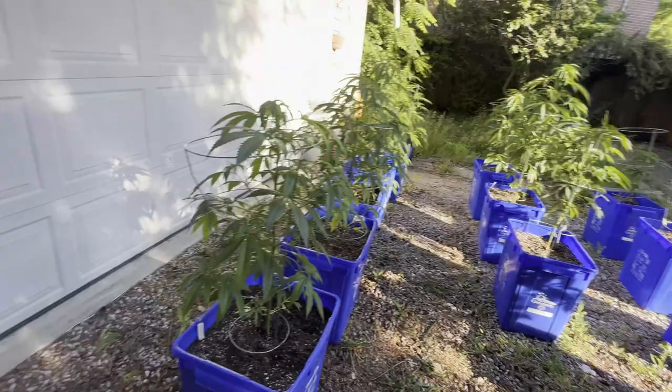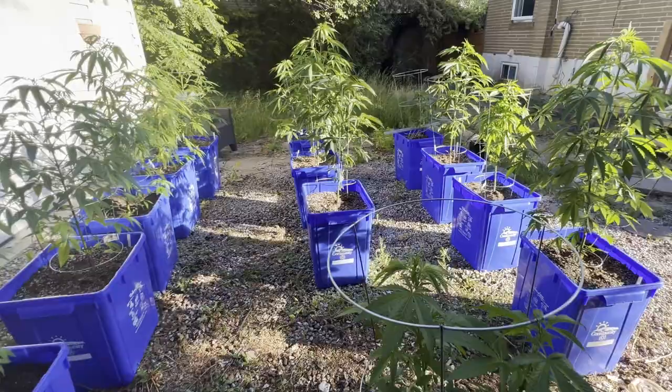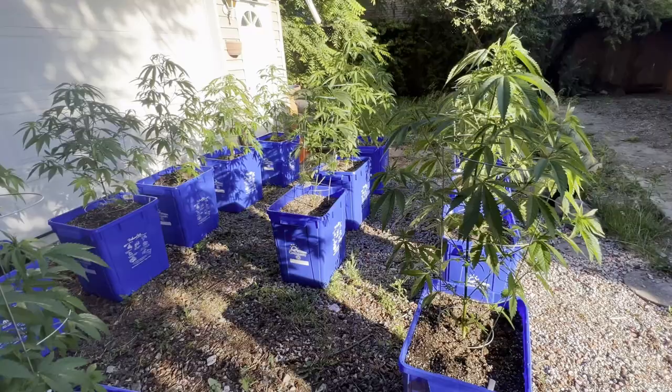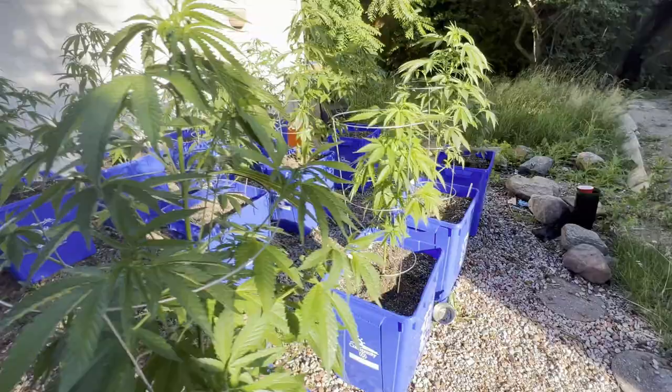It's a forest — we got a forest. I don't know if I'm going to have enough space here because these guys are going to be absolute monsters. But so far, so good. The reason I wanted to make this video is A, to update you, and B, to let you know that thrips attacked two of my plants here.